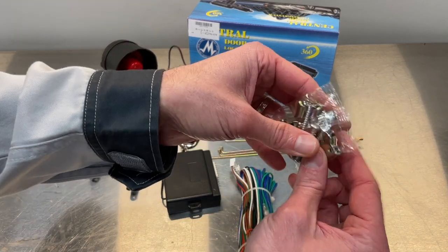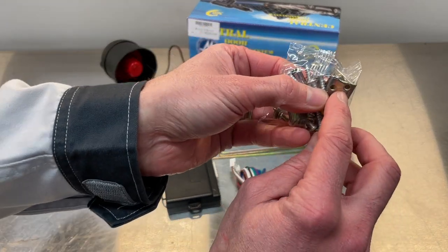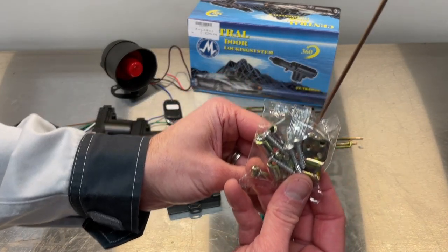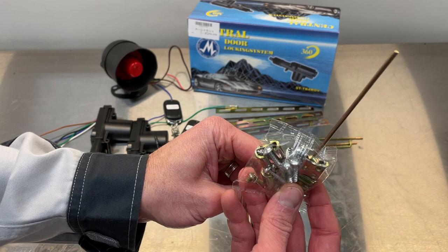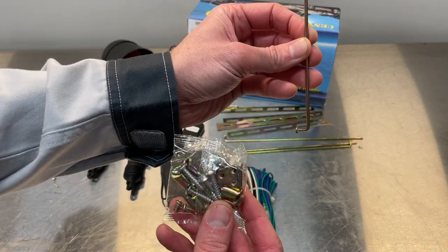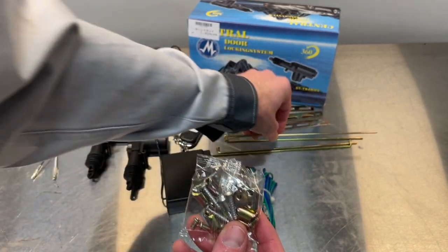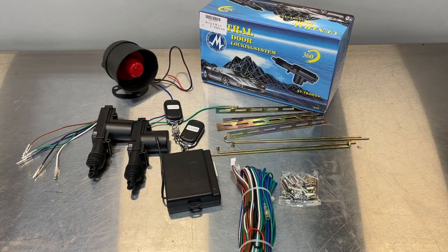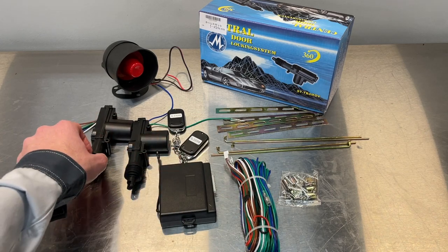You've also got your screws and your little mechanisms here that are used to lock against these rods. These rods are what will actually interface with the rods in the door to unlock and lock your doors. Stick with me — we'll get through it, we always do.